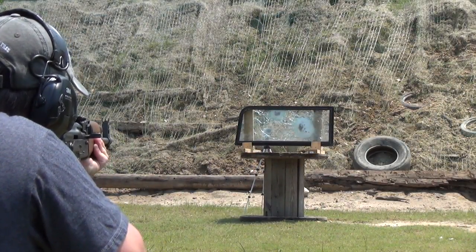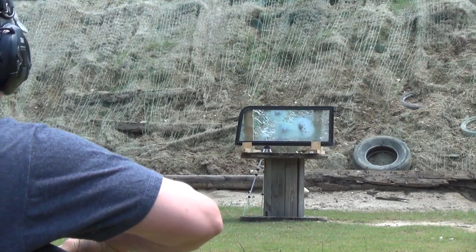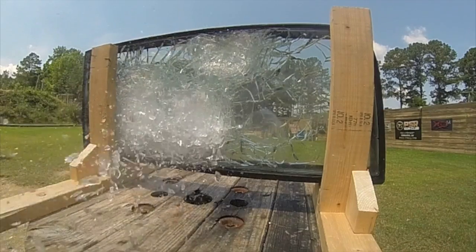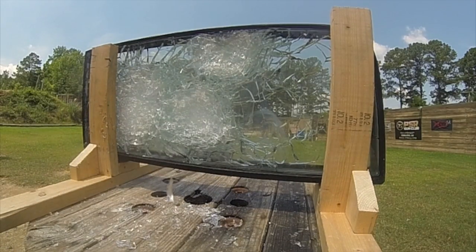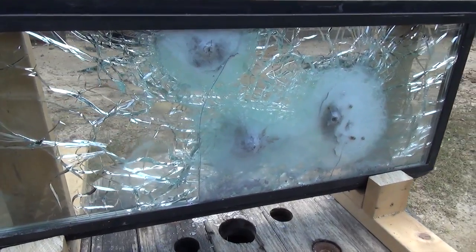This first shot was done like the others that were already done on this glass before I got it, and this is from the polycarbonate side — or the inside of the windshield. The windshield, even though it was shot from the wrong side, still stopped the bullet by transferring its energy to all those shards of glass. Of course, all those shards of glass could cause injury of their own.